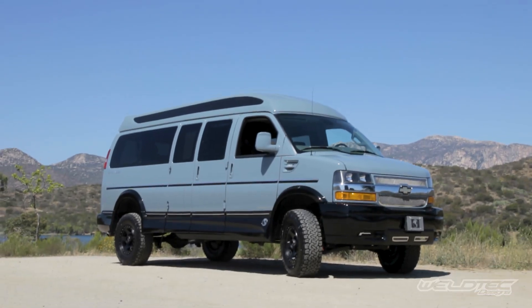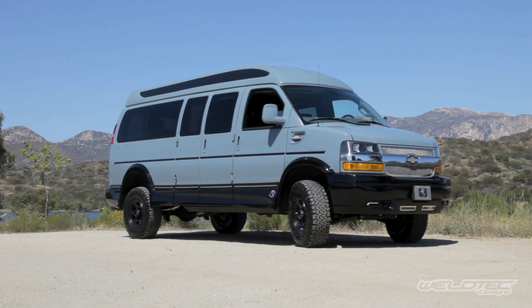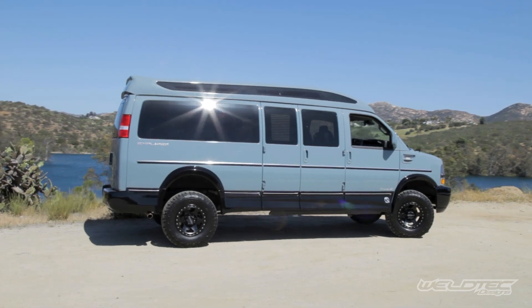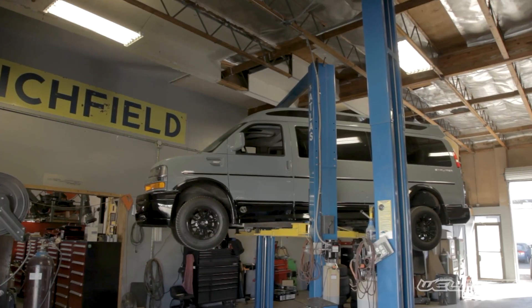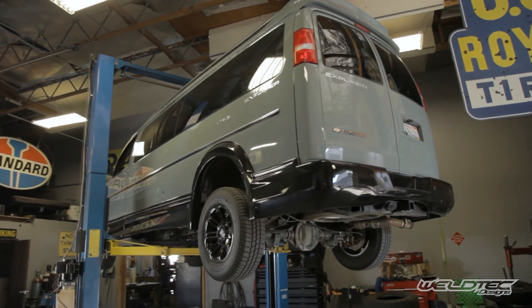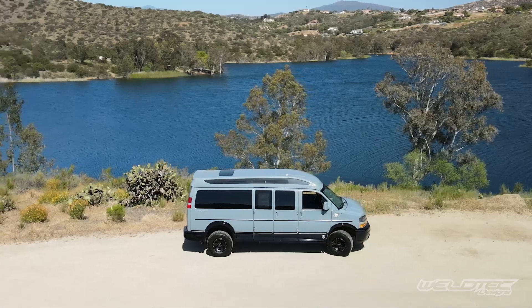I'm really excited to show you and talk to you about what we did to this van. What is so different about this is it's going to be a 2021 Chevy Express 3500 with the 6.6 gas — that is awesome because this is the first one of these that we have done this to. We have completely converted this from a two wheel drive van into a four wheel drive van. We also did the springs in the back — a ton of stuff to show you.